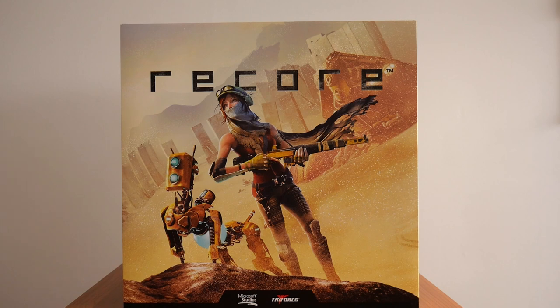I remember being shocked to see how big this box was. Based on the price I thought the box was going to be a lot smaller. Out of all the collector's edition boxes that I own, this is probably one of the biggest, if not the biggest.